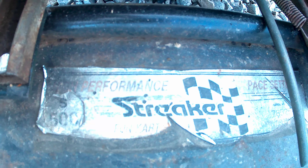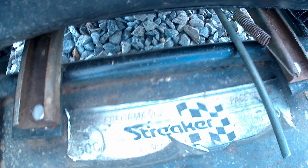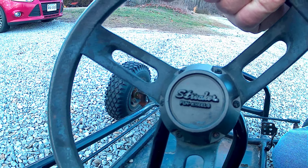I did get a couple of questions about the name of this go-kart. If you look — the camera will focus — it's a Streaker Fun-Kart, and this one actually has part of the serial number still on it.